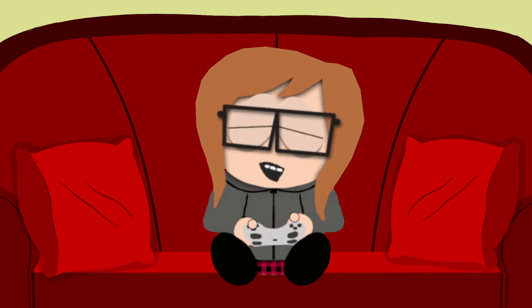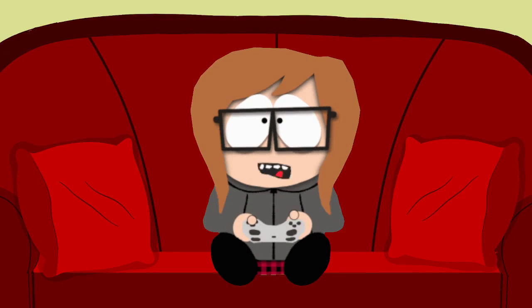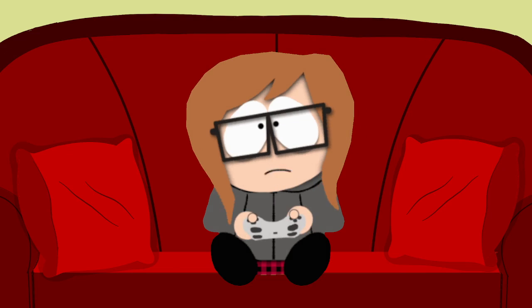This is what I've been doing with my week — the last week or two. I've been working on this thing; the background I didn't do, but the little character I managed to get working pretty well.